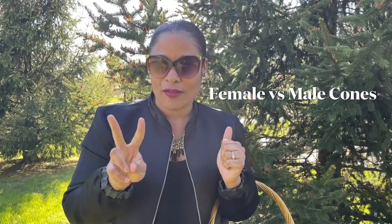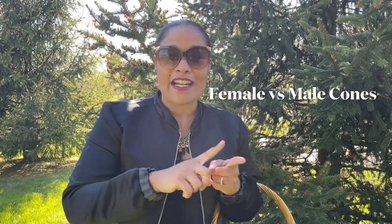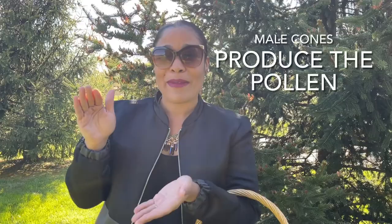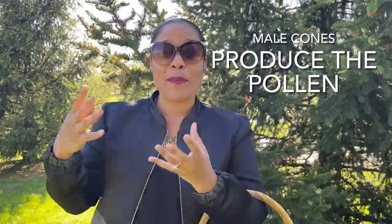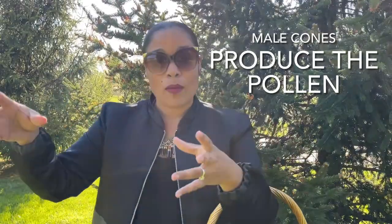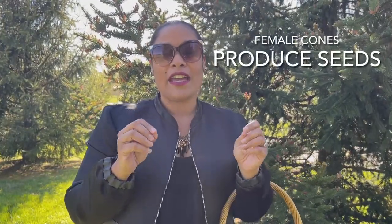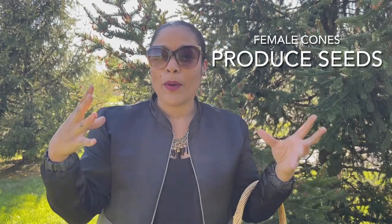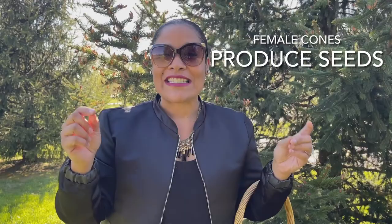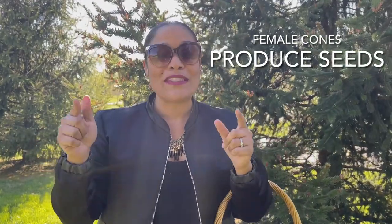This tree has two different cones: the female cone and the male cone. Many people just see cones, but this tree is actually similar to us — it has male cones that produce spores, and those spores travel via pollen to the female cones. The female cones have slightly open shells because they're ready to be fertilized by pollen from the male cones, and those are the ones that will produce seeds.